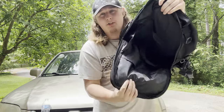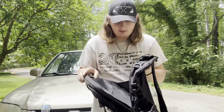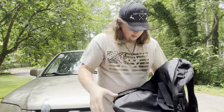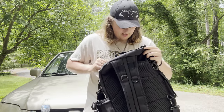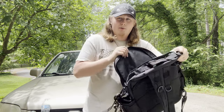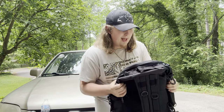Inside, there's a divider to space out possibly tackle boxes, and it comes with an extra clip strap. There's a decent amount of room, and it looks like there are three separate compartments within the main pocket. That's good if you have several different tackle boxes or you like to separate your gear within your bag.